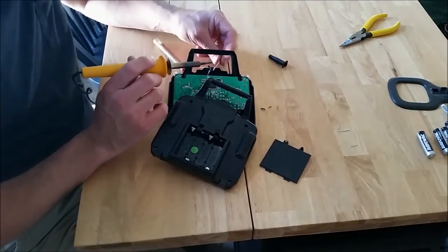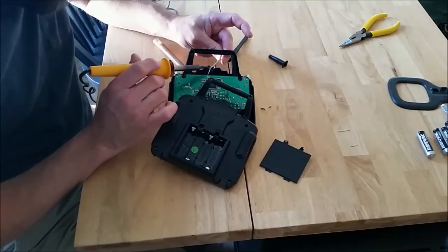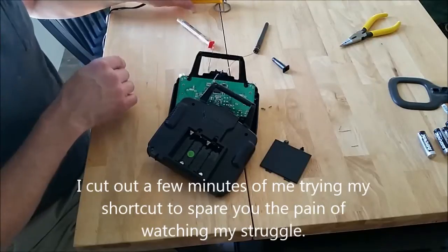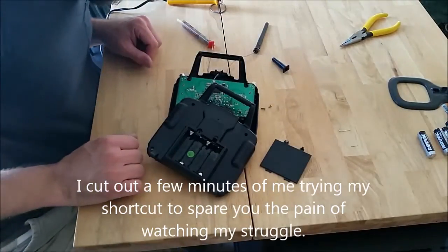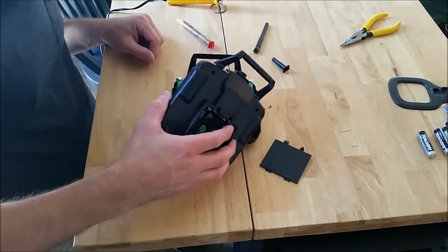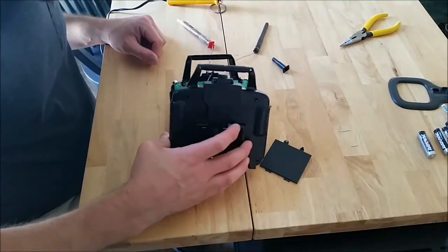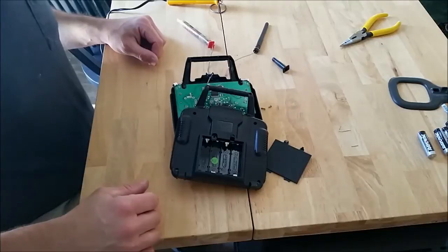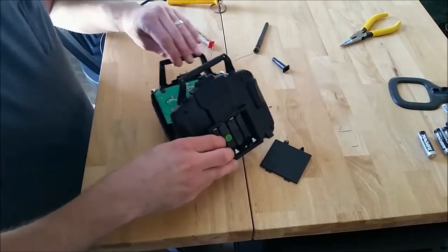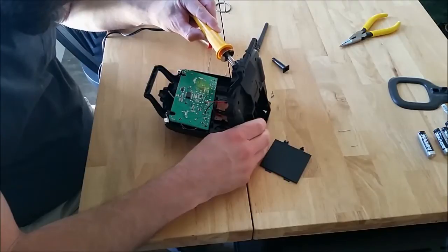Some people out there may have better soldering equipment than I have. This is pretty basic but it works for me. Okay, so apparently this is a pain in the ass. I'm not going to do this that way, so I recommend that you go ahead and take the circuit board off if you can. In the meantime I will keep rolling tape here. I'll get everything edited out that I need to, and we'll just get this done the right way I suppose.